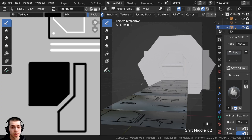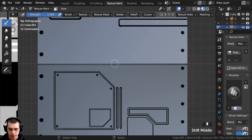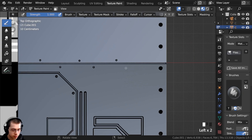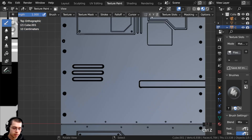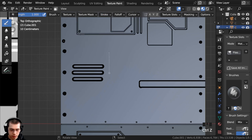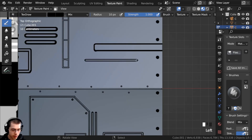You can also go into camera view at any time to see how it's looking. Right here in the actual 3D model there's a little gap, so I'll make my brush really small and add a few little dots — one there, another one there, just kind of going back and forth. Then I want to keep painting lines, so I'll go to the stroke method and change it back to line, then drag down to make some more cool sci-fi details.